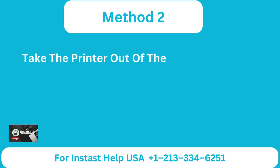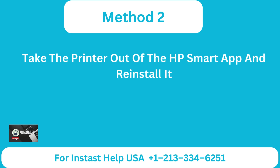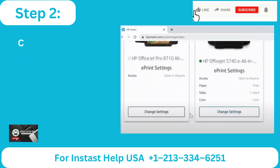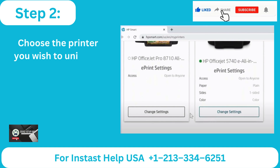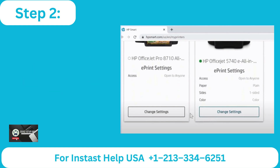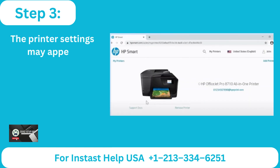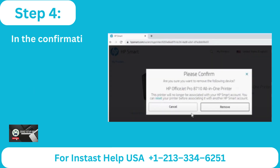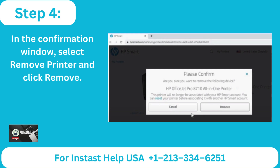Method 2: Remove the printer from the HP Smart app and reinstall it. Step 1: Open your HP Smart account and log in. Step 2: Choose the printer you wish to uninstall from the home screen, then select Change Settings. Step 3: The printer settings may appear automatically, depending on the HP Smart version. Step 4: In the confirmation window, select Remove Printer and click Remove.